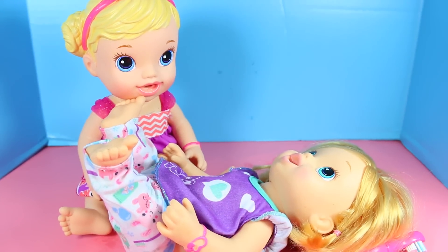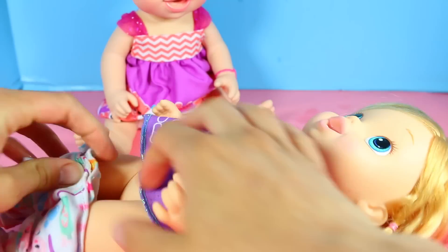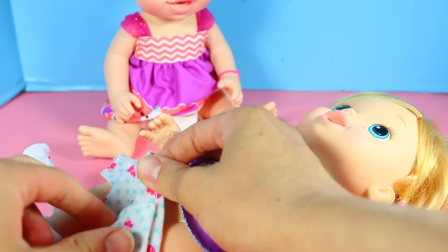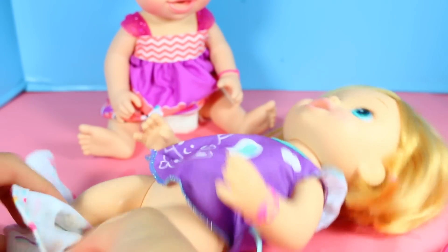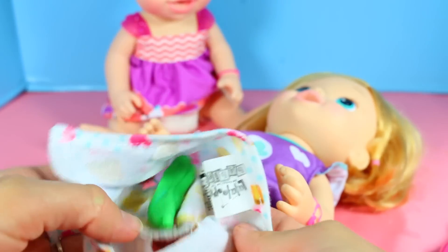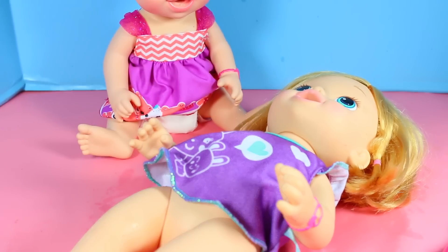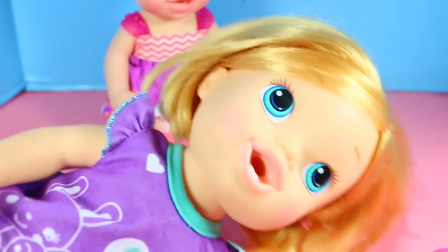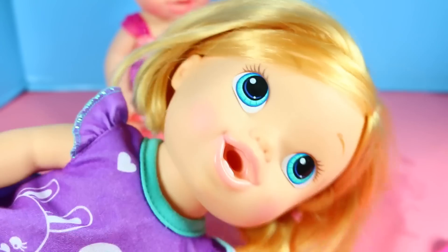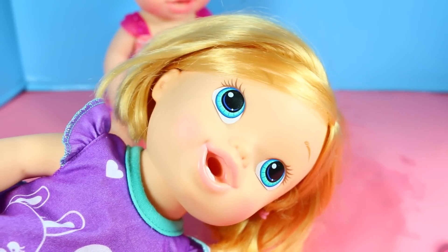Well, we'll just have to find out. Honestly, you are the stinkiest Baby Alive doll I have. Let's see — you have a cute little cupcake diaper. And whoa, what in the world is this? This is gross. Ew, green poo? It stinks so bad! Well, okay, I think we're done with this tea party.